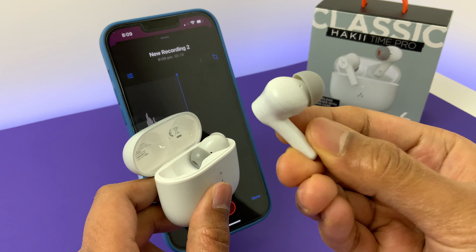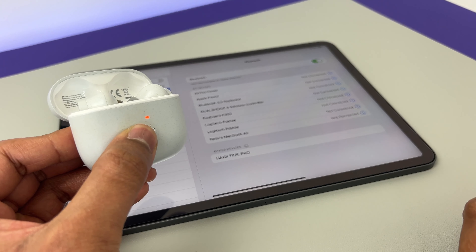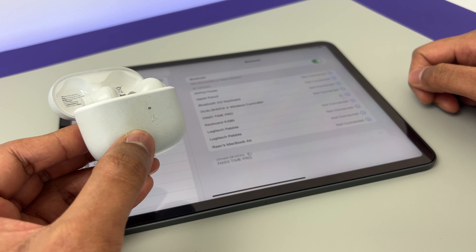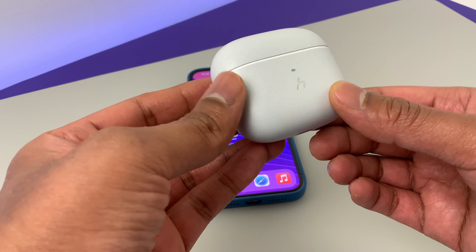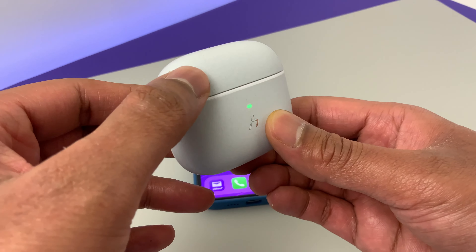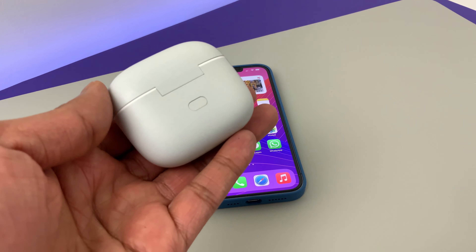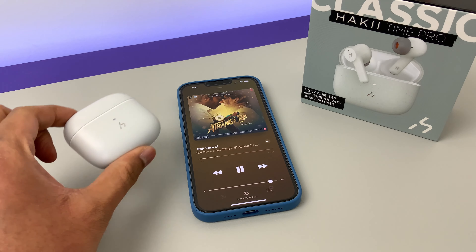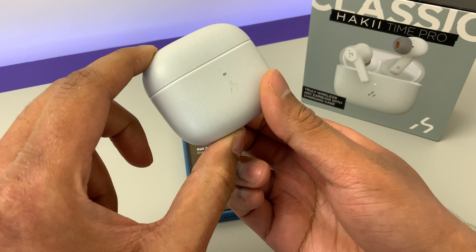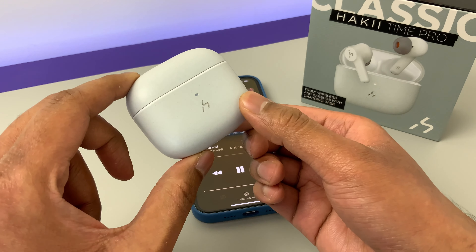I'll cover the negatives as well to keep this review fair. First, there is no multi-device support like the AirPods, so if you want to switch between devices you need to go through the pairing process again. I also noticed lag in connection between the two wireless earbuds — more than once during testing I found only one earbud connected even though both were firmly in my ears. However, putting them back in the case and reopening fixed it. And there is no app to control the EQ or to know how much battery is left — hitting the button shows green or orange, and that's how you judge battery. If they had an app, that would have been amazing.